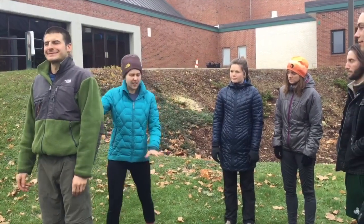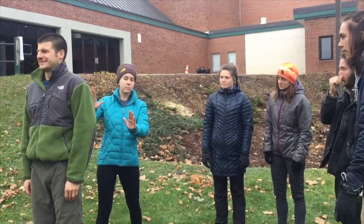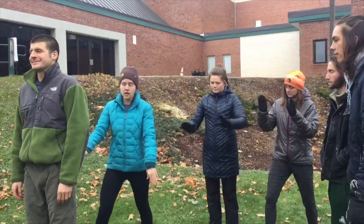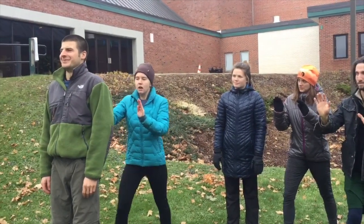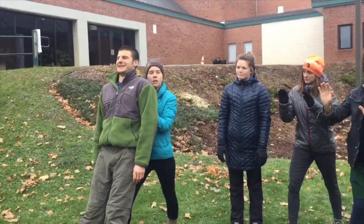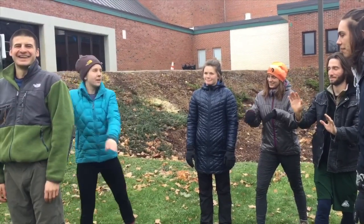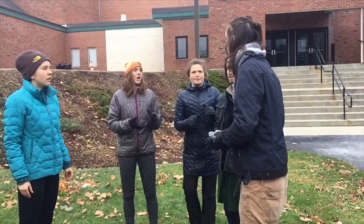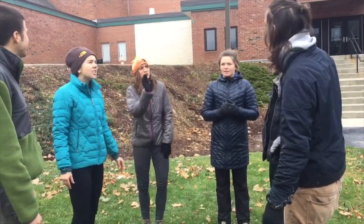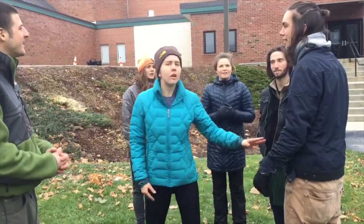Alright guys, so today we're going to start with some Trust Falls. Can I have — do you want to help me demonstrate? I'd love to. So all we're going to do is, when I say go, you're going to start from a little bit further back. Whoever's behind is going to be the spotter. You want to have a nice, firm pose. When I say go, he's just going to fall back and I'm going to catch him gently. Ready, set, go. Just like that. Are you all ready? I don't feel comfortable with this. Oh come on, it's easy. You don't feel comfortable? Actually, you know, Braxton, I feel you. I'm with you. Challenge by choice.